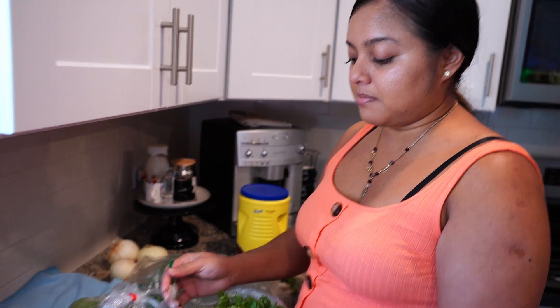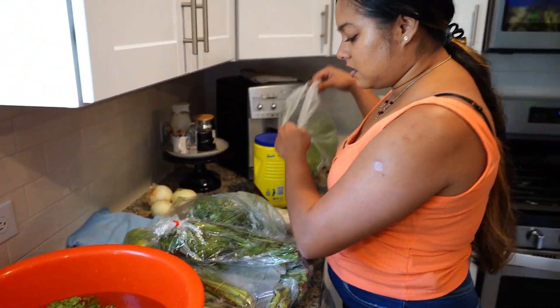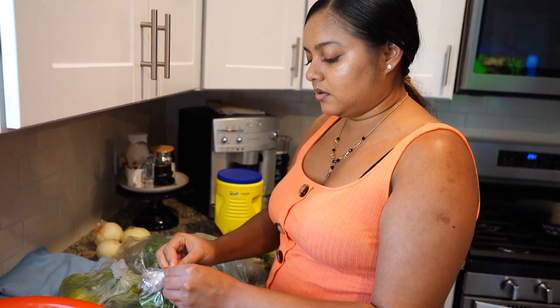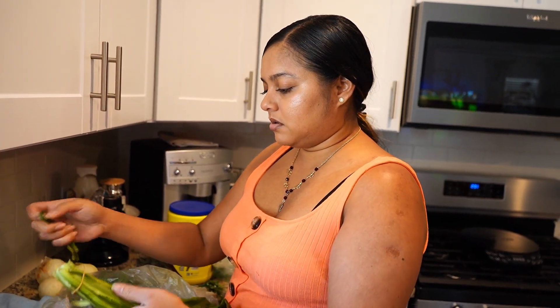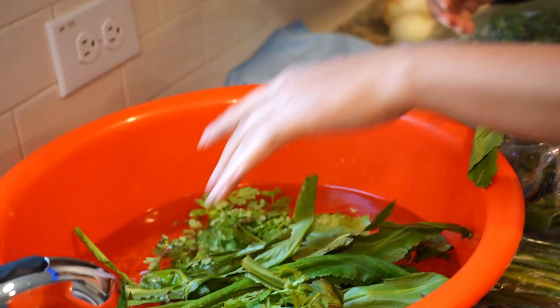So everybody does theirs different. Mine — I'll keep one bunch of cilantro if we cook regular stuff. Every Caribbean lady or guy, whatever, they do their own seasoning different. They put different things in it. This is what I put in mine. So I put cilantro. My big bag of culantro — this is ricaíto, I think you call it in Spanish. Or culantro. I put that in there.